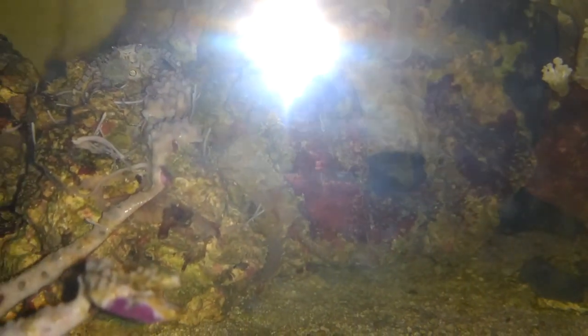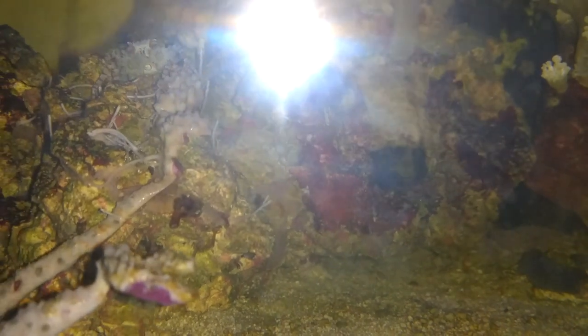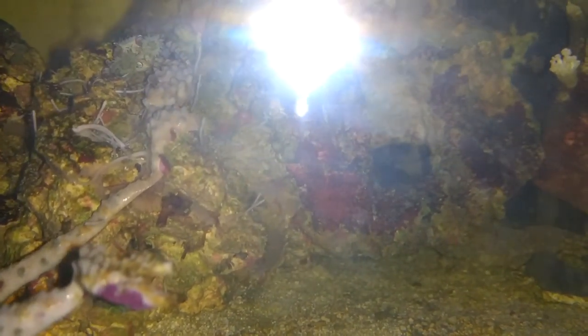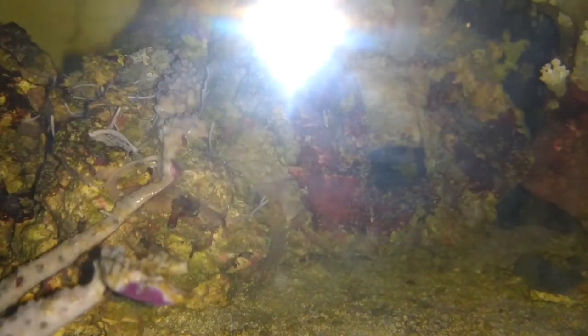He's a beautiful little guy. He carries anemones on his claws and uses them to sting his prey and then eat them. If he loses one anemone, he will take his claws and cut the other one in half so that it will grow into a new anemone, so he's able to actually harvest his own anemones and keep them going.